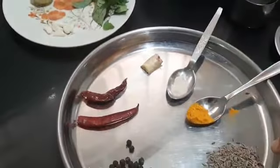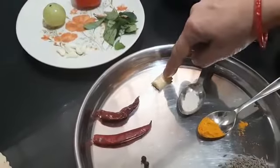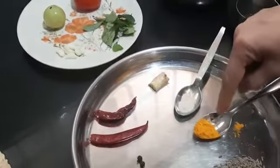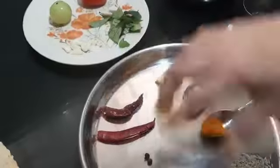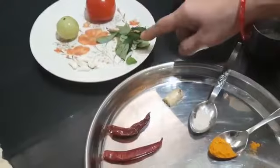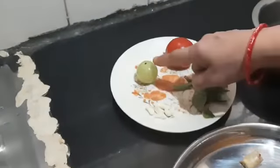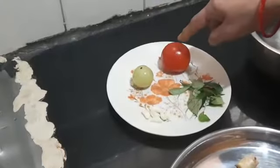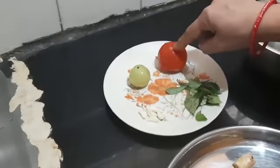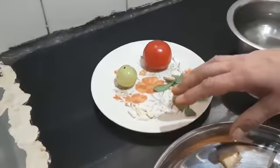Now first we are going to grind all these together: jeera, pepper, red chili, ginger, turmeric, and hing. After grinding this, we will add to the same mixture curry patta, garlic, amla, and the peeled tomato. We will be grinding all of this into a paste.